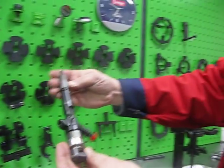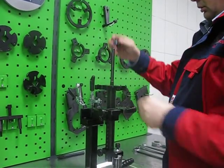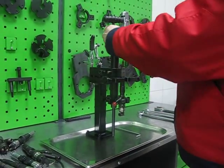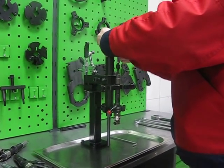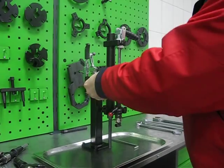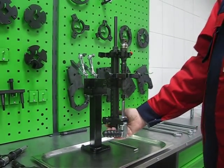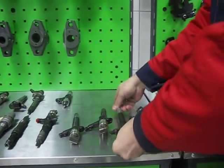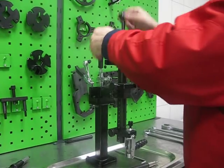For the Toyota injector, fix the body of the injector. We can also change the adapter plate for different Toyota injector configurations.